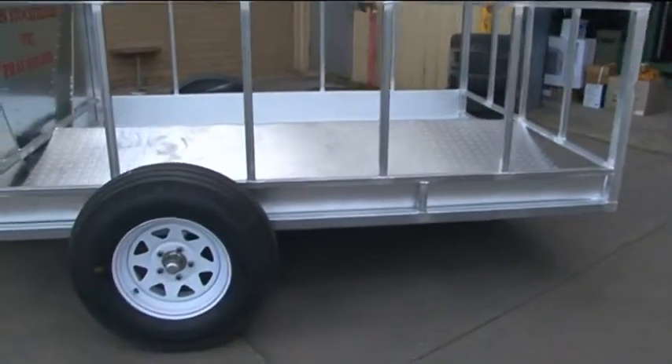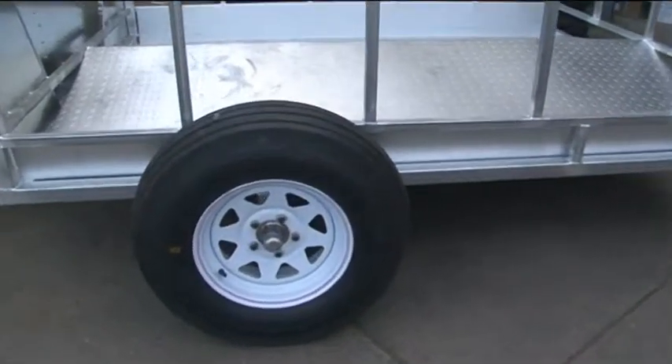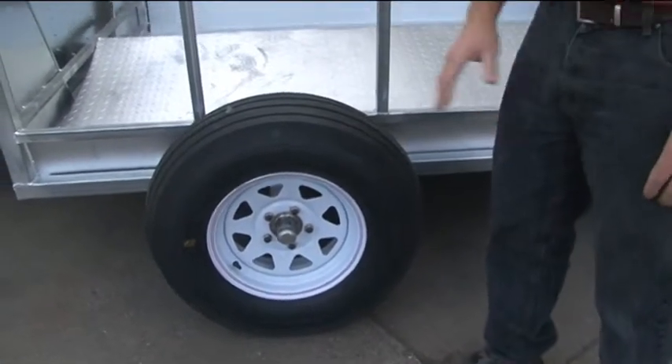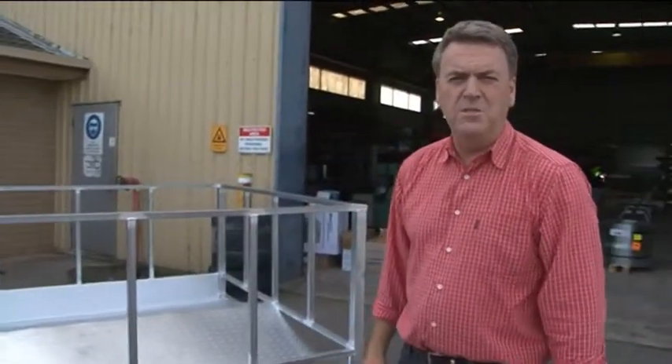The feeder has heavy duty implement tyres to handle the capacity — low impact and easy to move through wet areas. It's a good, solid unit for a lot of farmers.